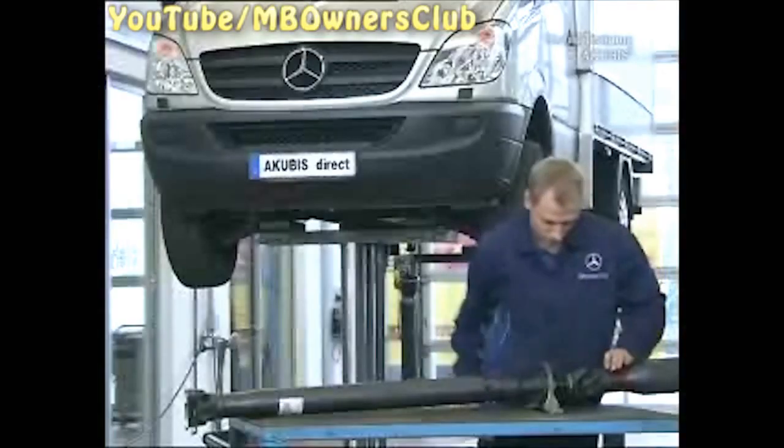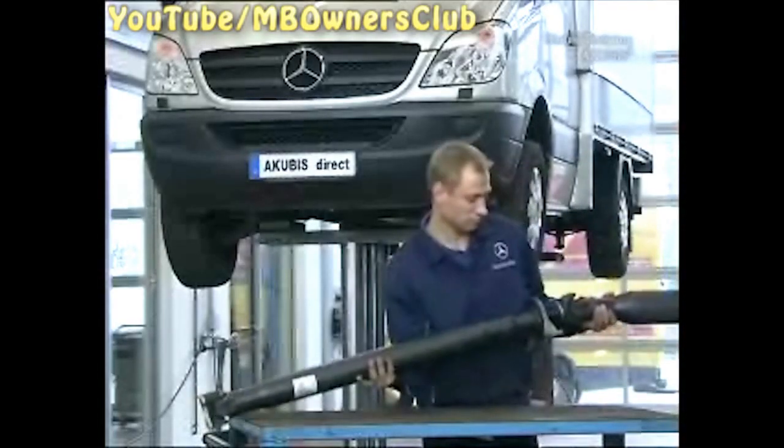Now reinstall the driveshaft in the vehicle. Installation takes place as usual, in the reverse order.